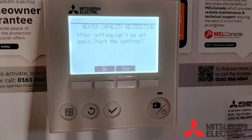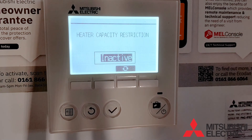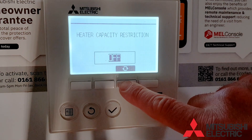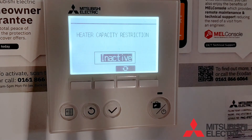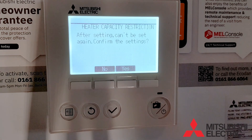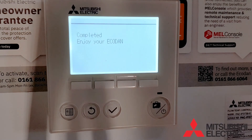Lastly, you need to set the heater capacity restriction setting. The options are inactive, off, level 1, and level 2. This should be decided at design stage. Once you've programmed all your settings, it will ask you to confirm — press yes, and now the wizard is complete.